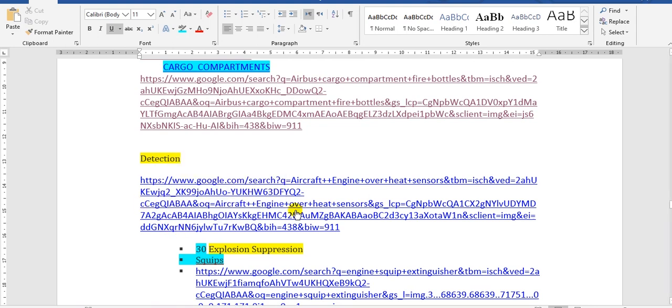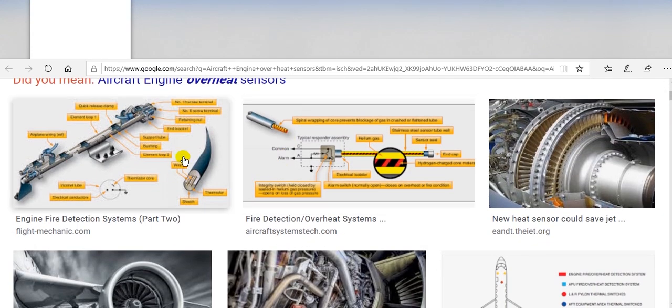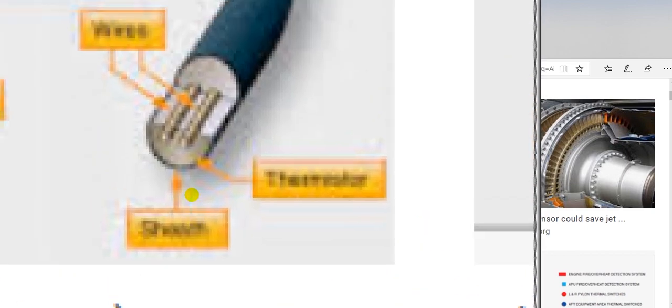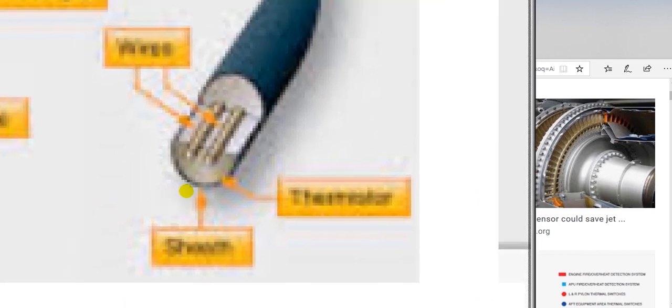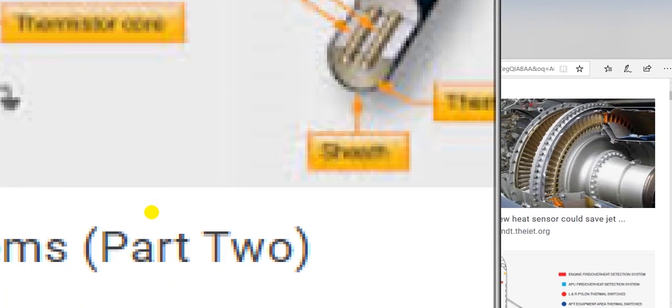These are the sensors here that detect overheat. There are two wires — these two wires sense the overheat condition.